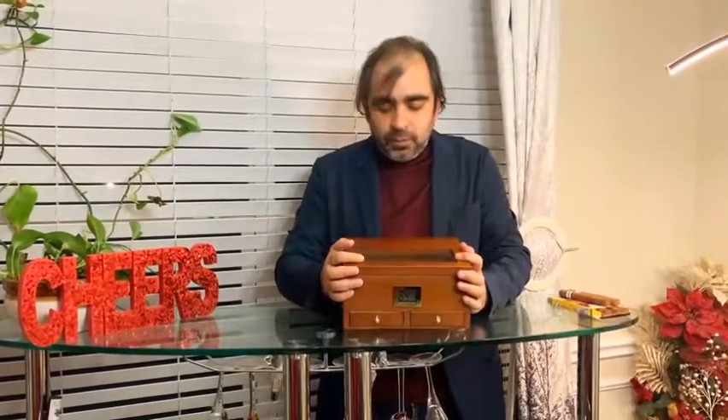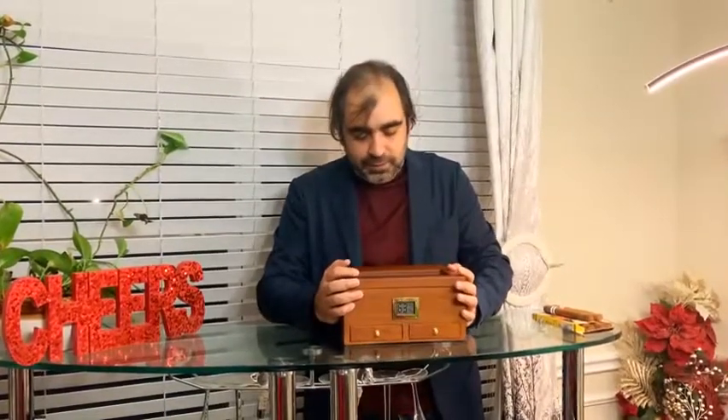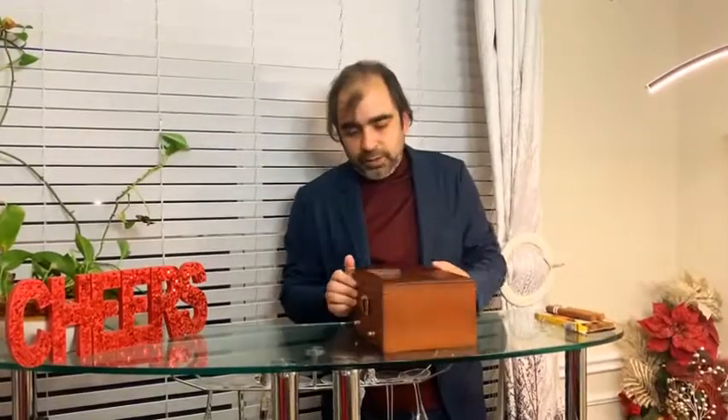Outside of cedar, you'll see there is a small glass window in which you can see what kind of cigars you've kept, how many cigars are there, and what all you have inside. So very, very beautiful looking box here.